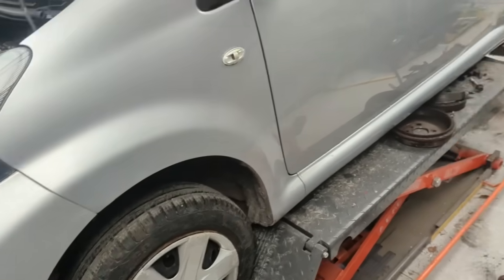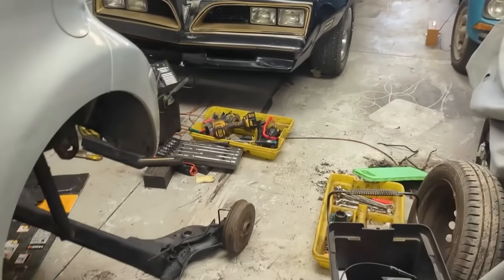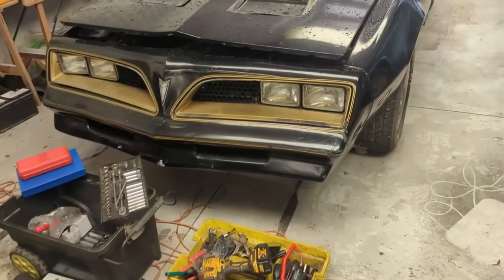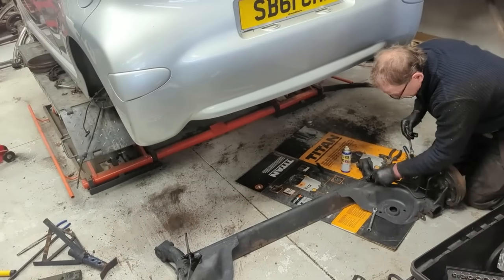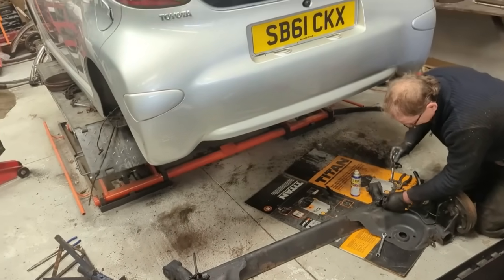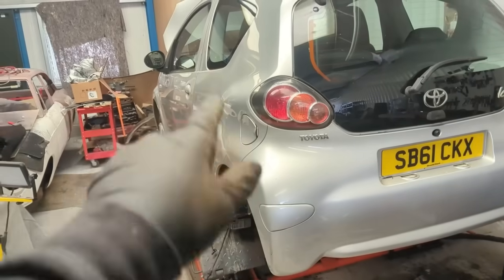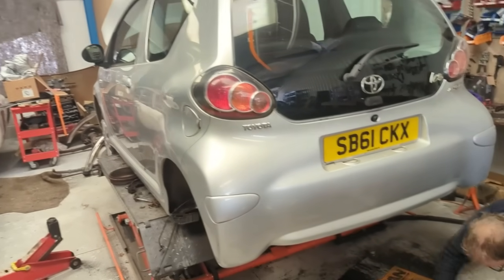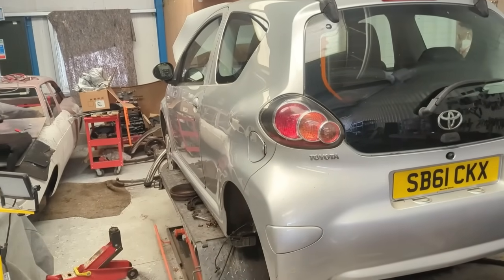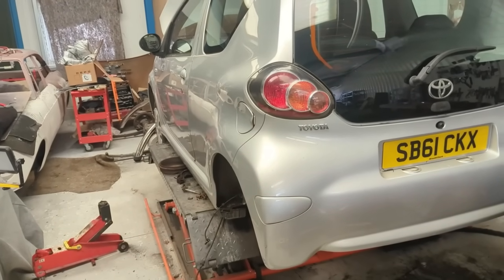Comment down below - do you think I'm right? What do you reckon Pete, do you think I need to be reporting that MOT station? There's no way that wouldn't have been advised with the MOT running out in June - there's no way that shouldn't have been advised. It should have been a fail, and that has not happened within just a couple of months. Comment down below, what are your thoughts on it?